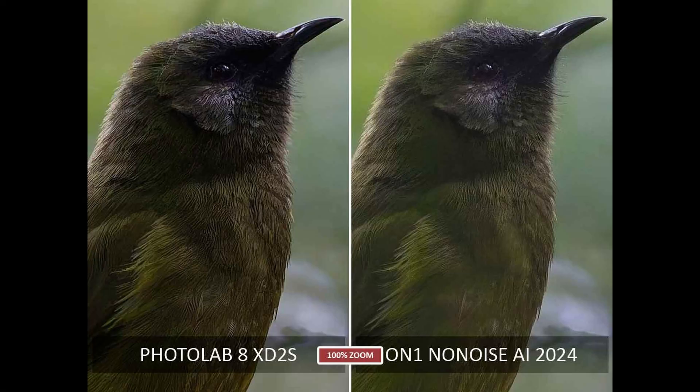Next is ON1 No Noise AI 2024, one of my favourite noise reduction applications because it's pretty cheap and it can also do RAW and JPEG, whereas PhotoLab 8 and PureRaw can only do RAW. It's producing a very good result as well — the image is almost as clean as PhotoLab 8 and almost as detailed, and it's also a very natural looking result. However, in terms of absolute detail and absolute noise reduction, PhotoLab 8 wins again.